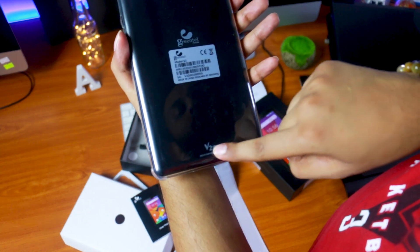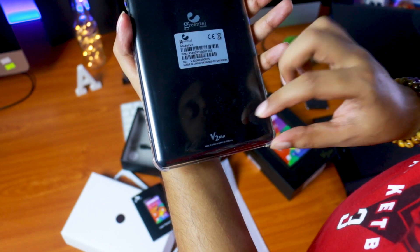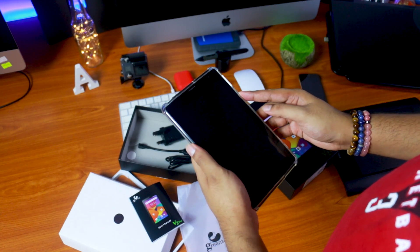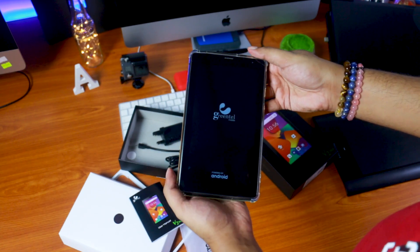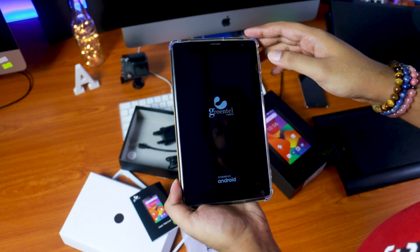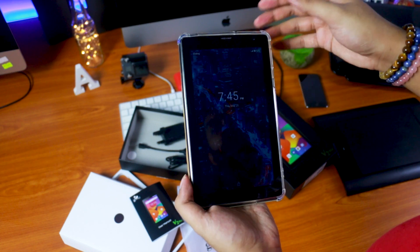You can use the Greentail logo. You can use the V2 tab. Made in China, designed by Greentail. Now you can use the tab. You can see the Greentail logo on boot, powered by Android.